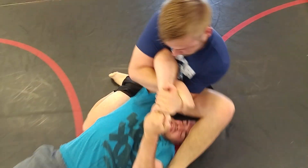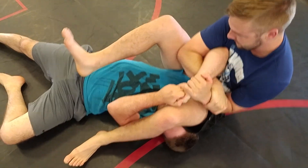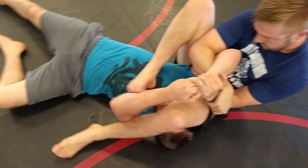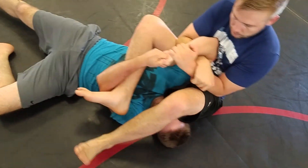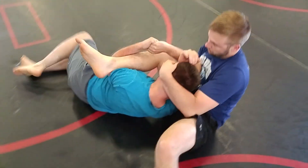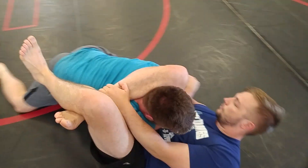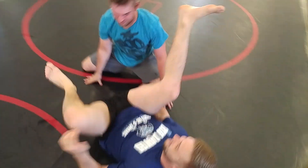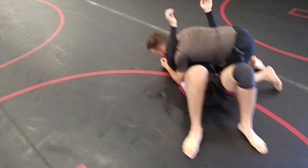We should have taught you the camorra before we taught you all the rest of this, but it's Saturday and let's have some fun. Right foot all the way in, right under his elbow — tuck it in there. Trying to get that foot to the ground. Open it up. Wrap the head, grab your shin right away. Foot on the hip, lock it up, pull everything. That arm across the neck is so powerful.